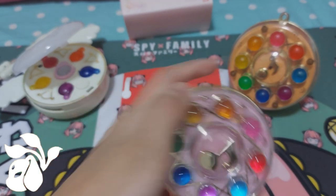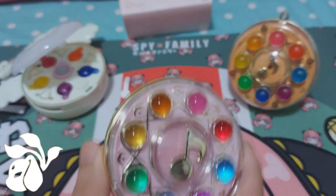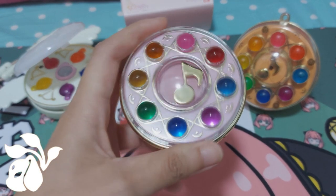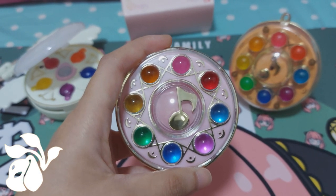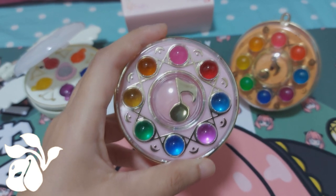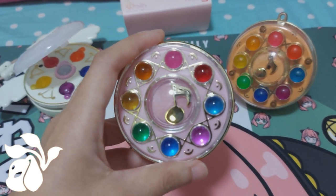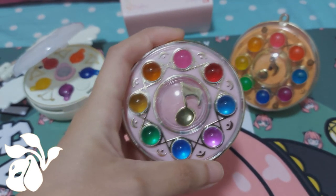Before doing the comparison with the 1999 version on my far right, let's go over this tab first. I already removed the tag. It really does come with the batteries as I mentioned — thankfully, because I was missing one LR44. This version provides three LR44 batteries, while the 1999 version uses two AAA batteries, so that's a slight difference in functionality — there are some differences I'll be pointing out shortly.